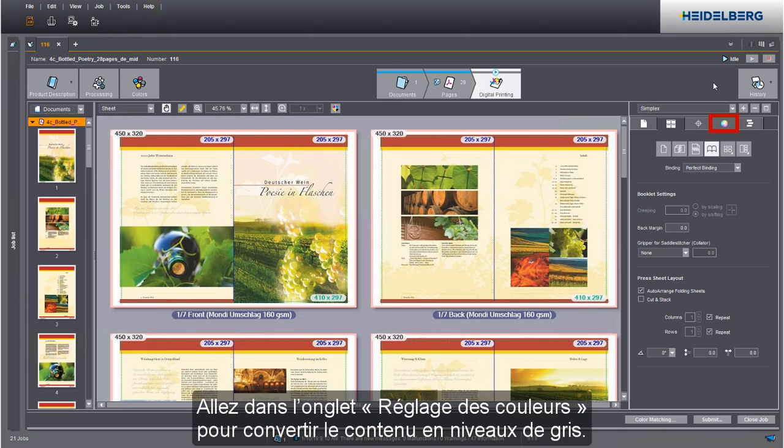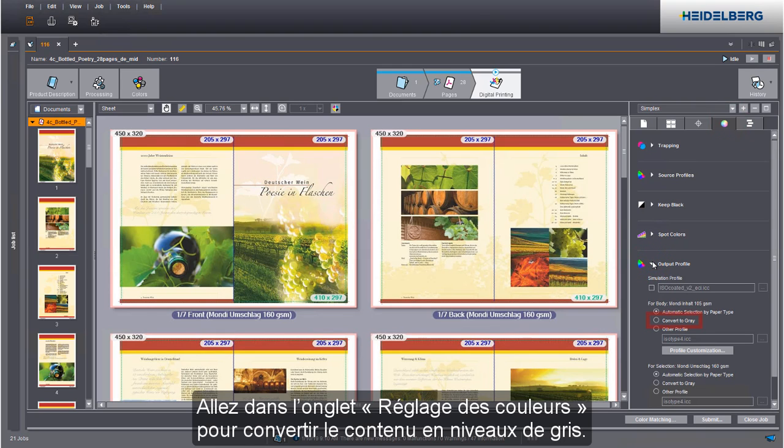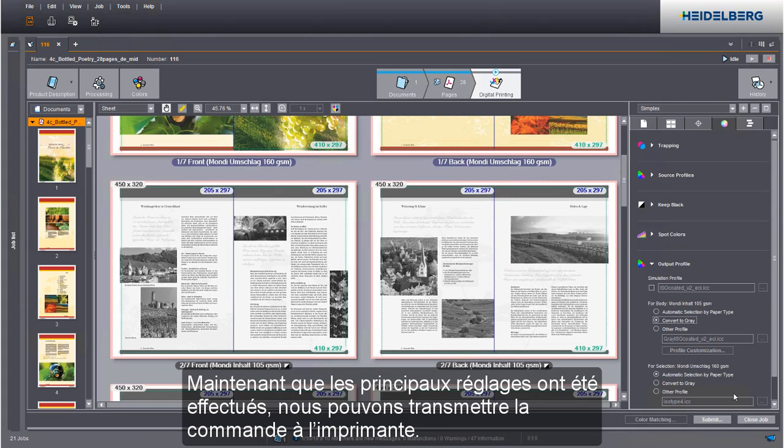Go to the color settings tab to convert the content to grey. In the preview you can see that the content was converted to grey. We have now defined all relevant settings and we can submit the job to the press.